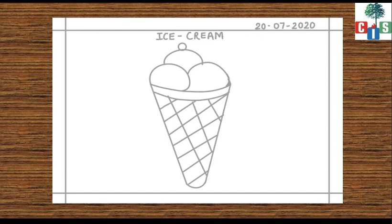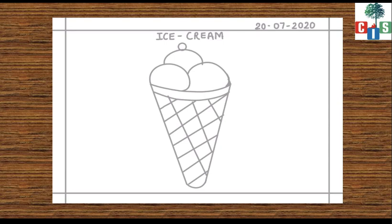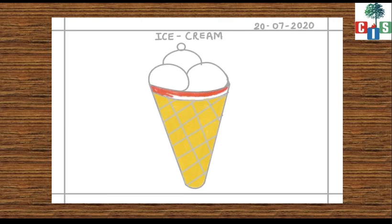Very good, now we will color it. Good, then we will fill color in the ice cream scoop.